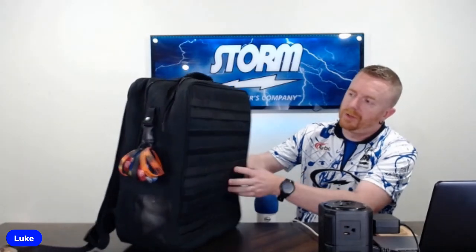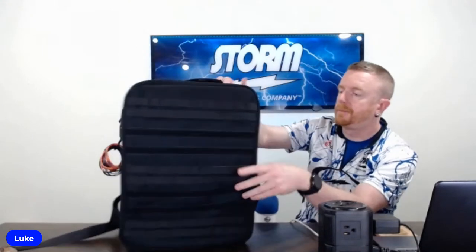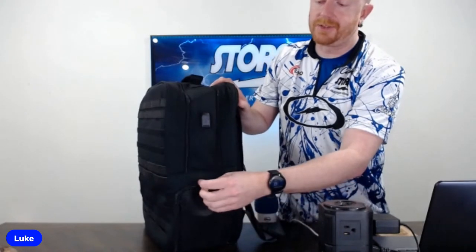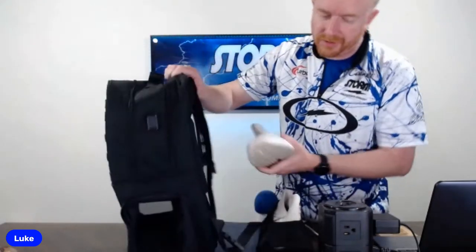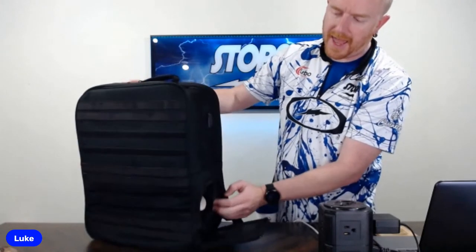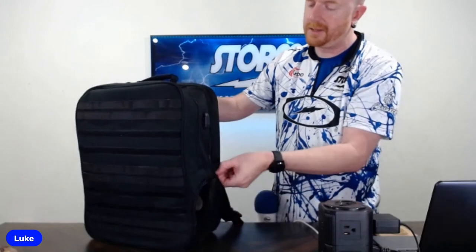It's got the velcro on the front of the actual backpack, so you can go with or without the accessory packs. One thing I do like — it's got a ventilated shoe compartment down here. So instead of sticking your shoes in a bag and zipping them up where it's virtually airtight, this is ventilated. There's enough room in there — I wear size 11 to 11.5 and I've still got an extra couple inches of room, so I'd say it would fit up to probably size 15 pretty comfortably.